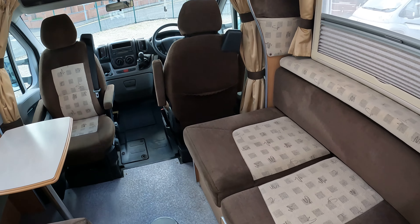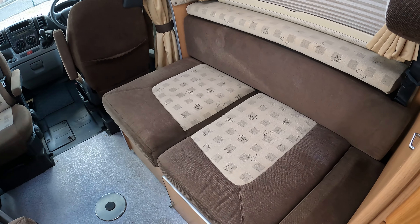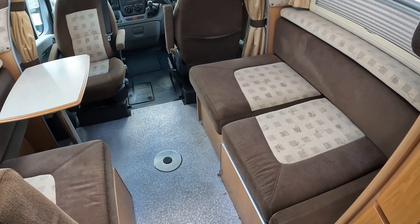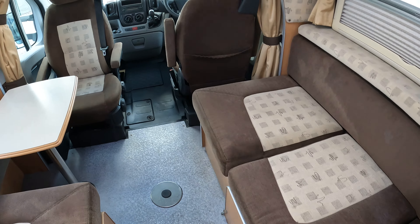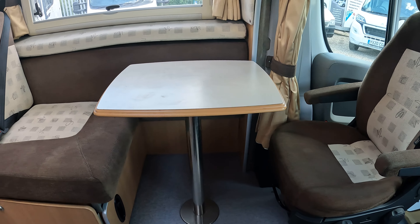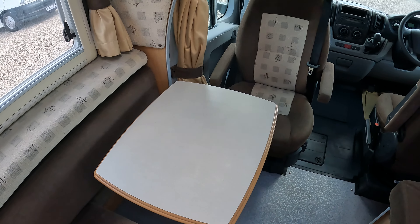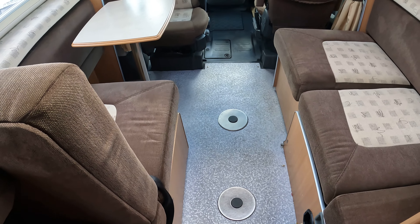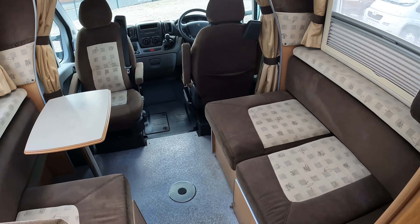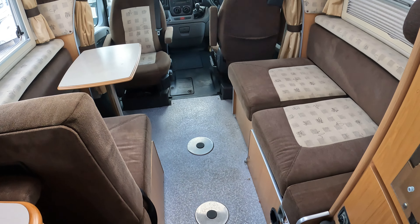Coming through to the middle you've got the side bed. We've set this up so you can see it easier. The side bed will make into a single if you turn the seat around at the front, or it can create a double going across the middle. On the other side there's a belted seat which can also be made into a side seat. It comes with two tables, which allows you to have two facing tables in the middle — you can either have the seats facing each other to create a dinette or have the two long seats facing each other.